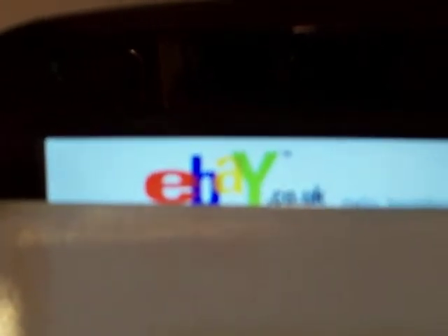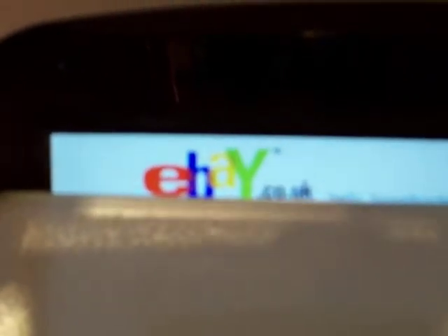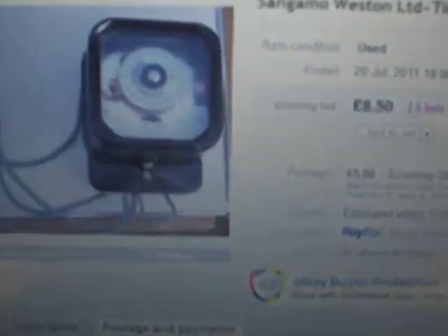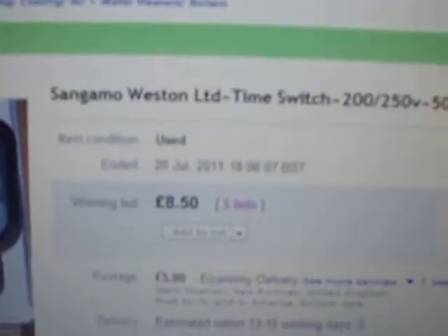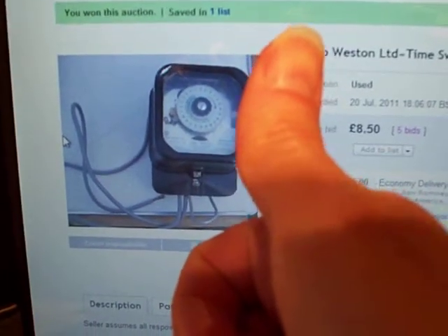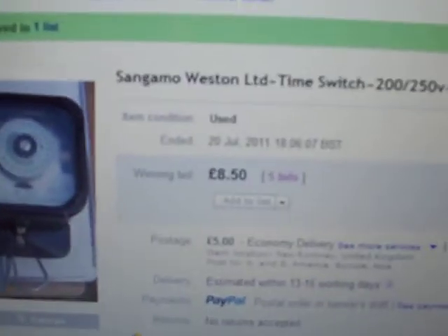Hello people, I'm back and this is just a quick update on whether I won the auction for the time switch or not. I've got the laptop screen covered up because I've got some news to tell you. Did I or did I not win the auction for the time switch? I won the auction! Super bonus — I'm definitely bringing home the flavor this year.